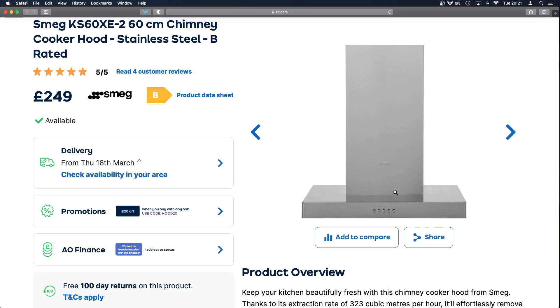This is a SMEG cooker hood fitted in a new build house I moved into about two years ago. About a year in, the switches refused to work. I contacted the warranty and they sent someone out for free and replaced the switches. Since then, the switches started doing exactly the same thing. The engineer said it's a design problem and will keep happening. I've talked to other people on the same estate with the same cooker hood who've had similar issues, so it's pretty clear this is a design problem.